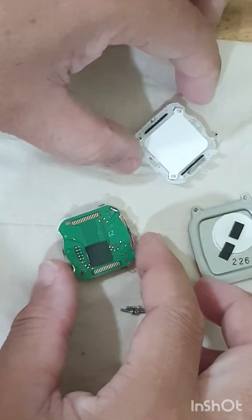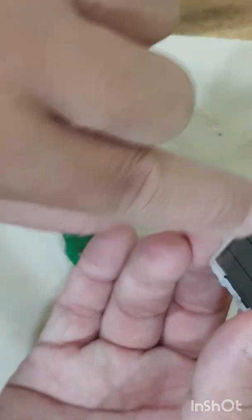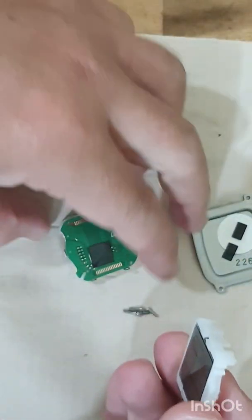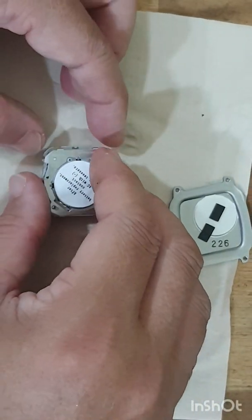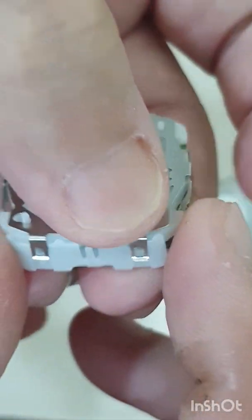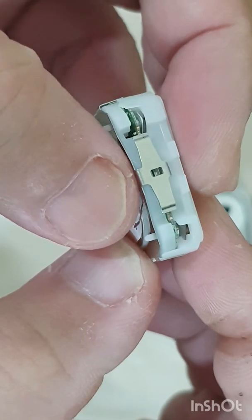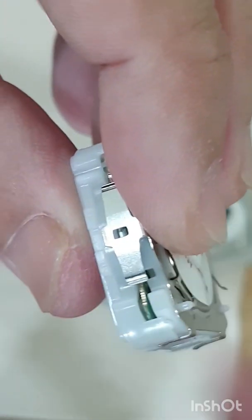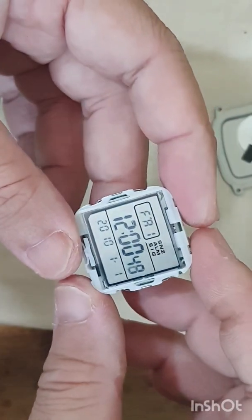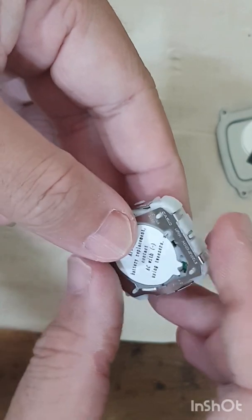Now putting it back — the chip side goes this way, the other side the other way. I know the chip refers to the top. Carefully and slowly put the layers together and snap the clips in. Let me finish the realignment off camera. Okay, I've realigned it and put it back, now installing it back.